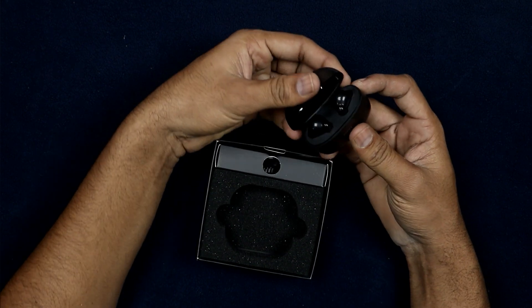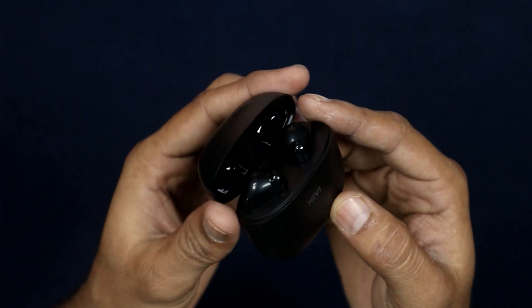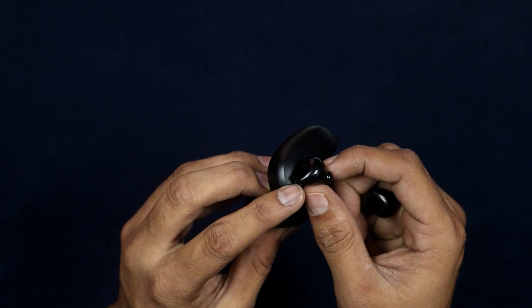It comes in a square box, made entirely of plastic. Inside the box, similar to first generation Apple AirPods, you will find L and R silicone ear tips made of soft material.